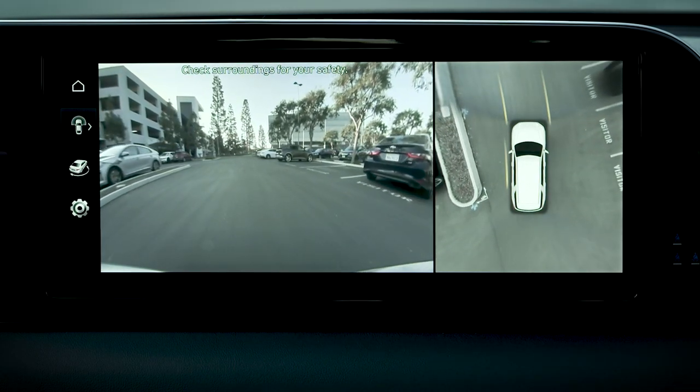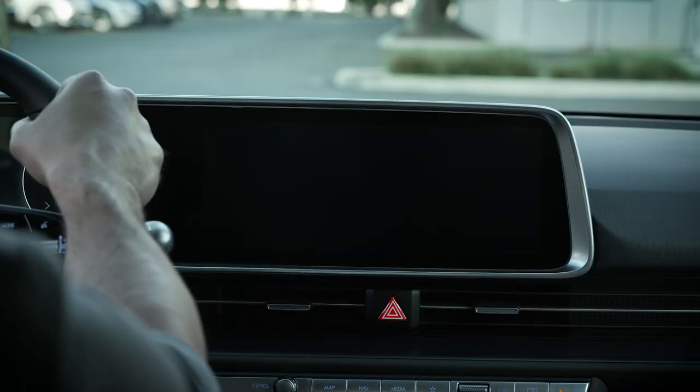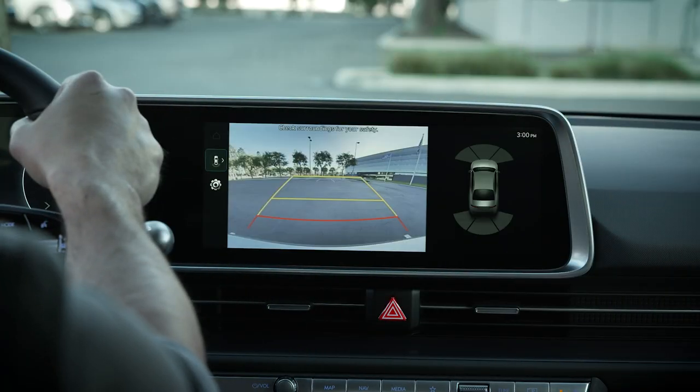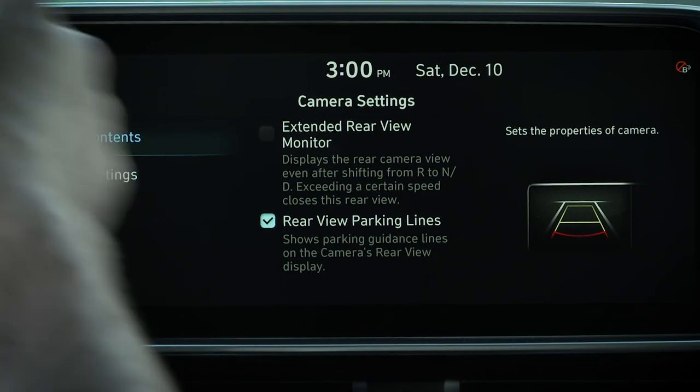On some models, this feature is part of the rear view monitor feature. On others, the feature needs to be turned on. To turn it on, press the setup icon on the screen while the rear view monitor is operating.